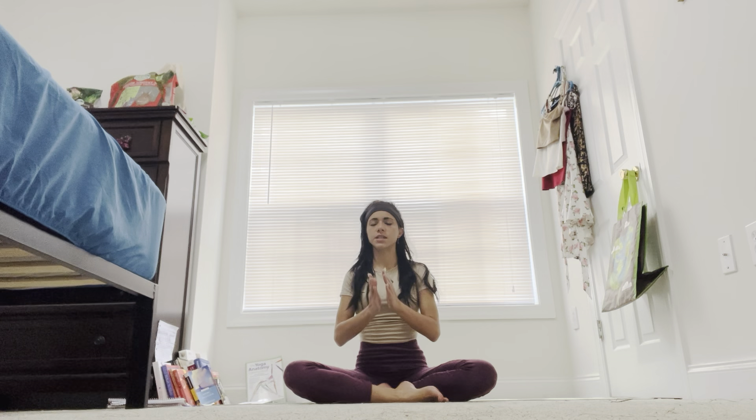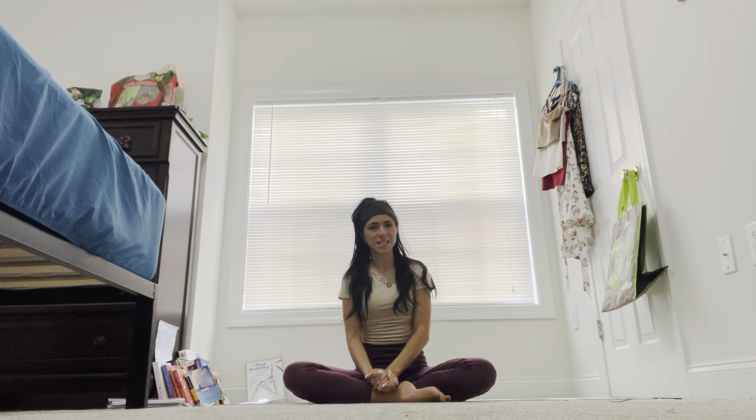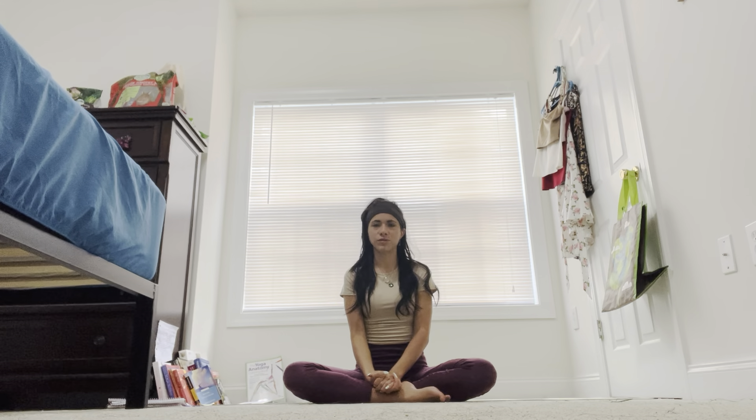Bringing your palms to heart center, bowing your forehead down. Namaste — the light within me sees the light within you. You did absolutely incredible today. Be kind to yourself today and I can't wait to see you again tomorrow. If you would like that flow book I've been talking about — about one of the optimized, optimal mind states that is best for human beings, the optimal flow state and how to get to it — link is right below. Namaste. I can't wait to see you again tomorrow.